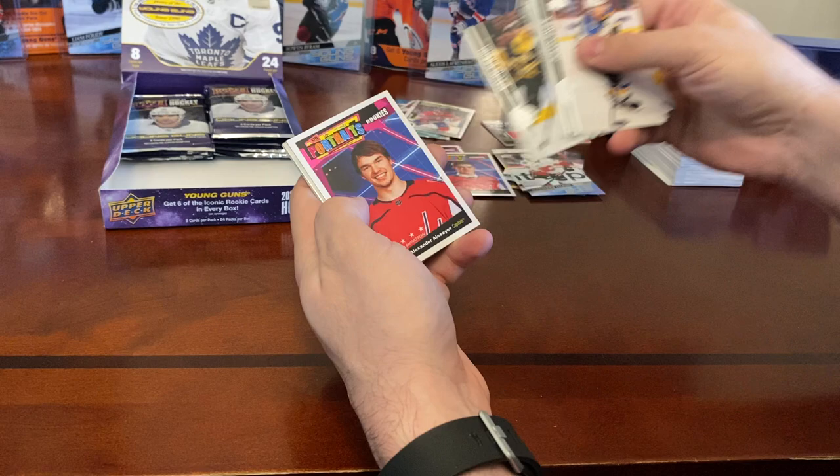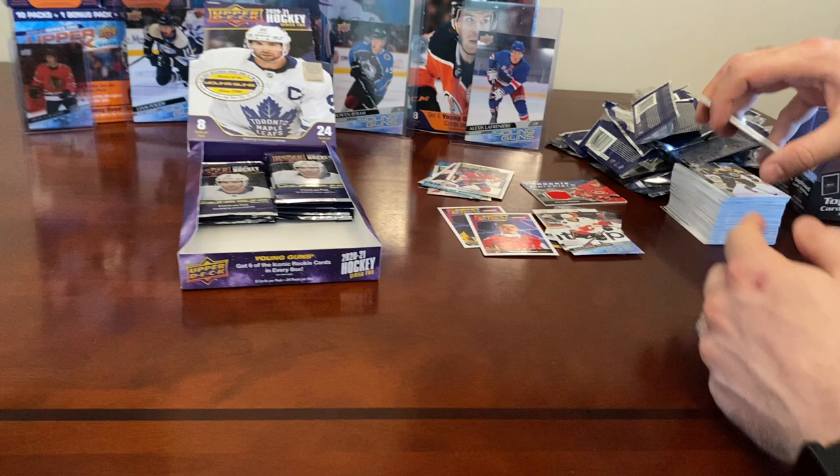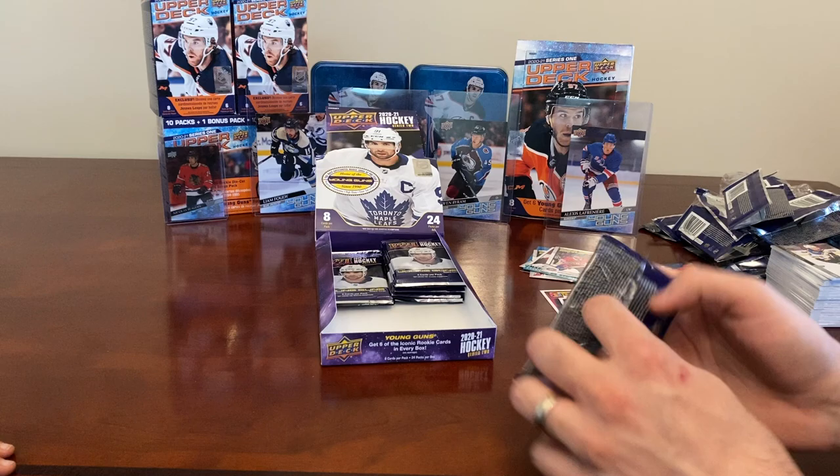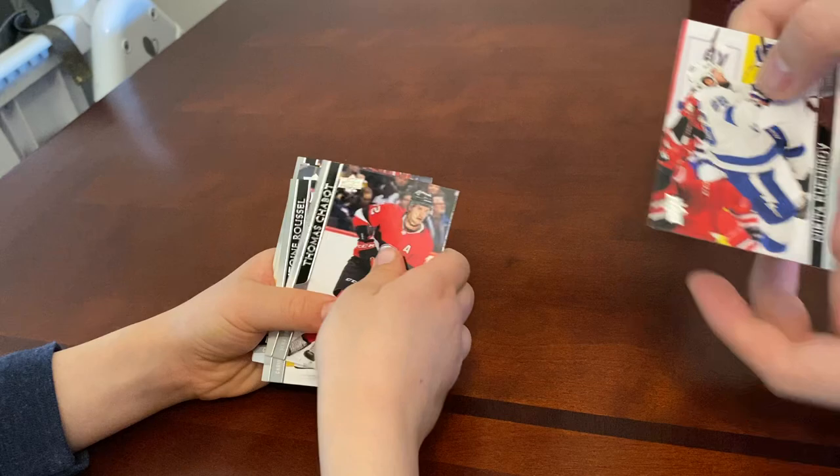David Krejci and a Portraits of Alexander Alexeyev — Rookie Portraits. Yes! Very nice. James van Riemsdyk and Rasmus Andersson. The corners are sharp on the cards — Series 2 has done well so far. This one feels a bit thicker — might be a jersey in there. Nikita Kucherov.